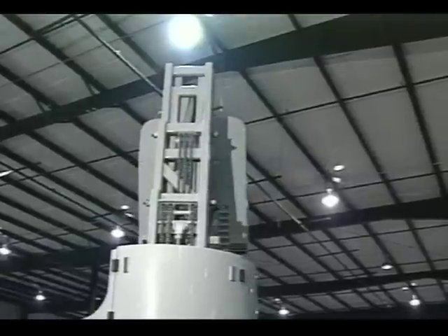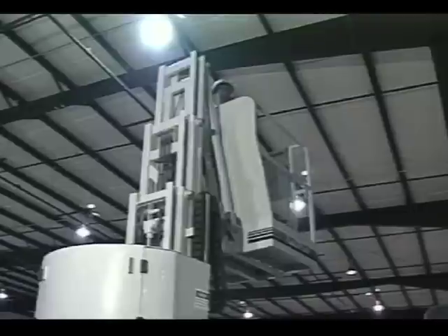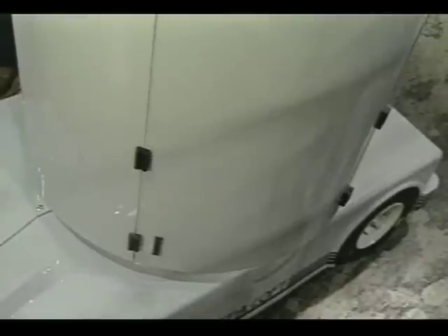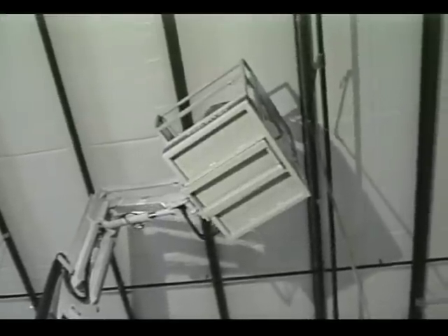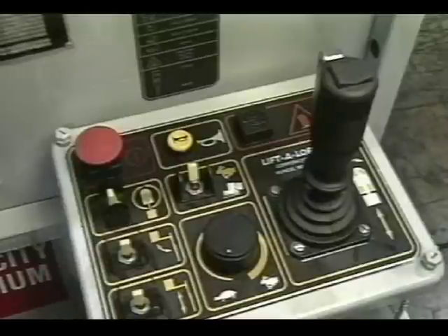The mast section of the AMR 40 will rotate 360 degrees continuously and features minimal tail swing. This helps position the operator while eliminating the threat of damage that could often result from the tail swing of booms or other products. The overall working diameter of the AMR 40 in one position covers a distance of 17 feet.